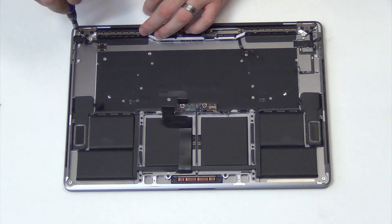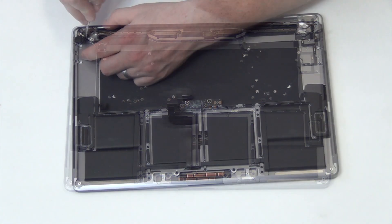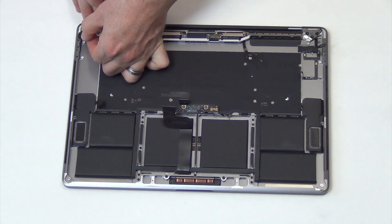Remove the T4 screw from the audio board, and then gently pry it out to remove it.